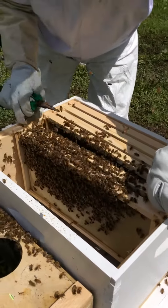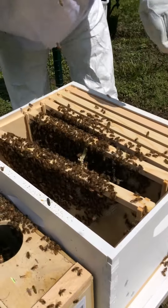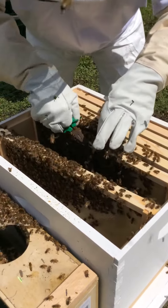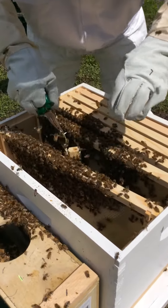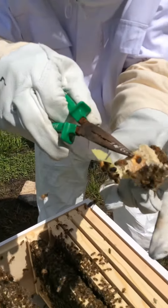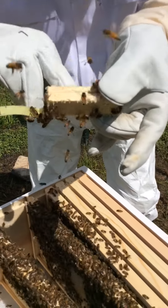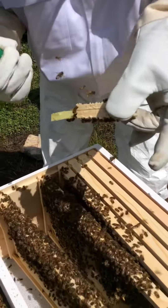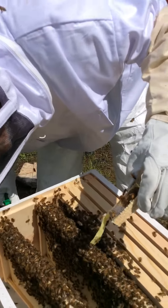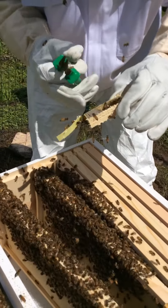They're looking really good — this is great. She should be right in here. We'll have to see if she's still in there or if she's out. This is what the Queen came in, and they chew out that little cube of sugar. Is she out of there? Hard to say. The Queen didn't come marked, so it's kind of hard to tell. I think she's probably out of there.